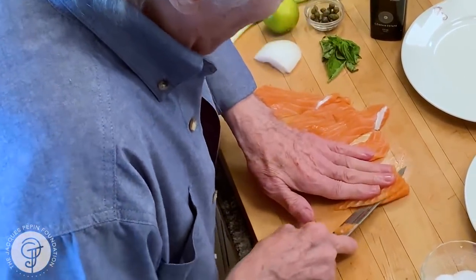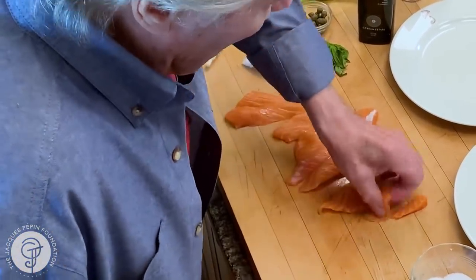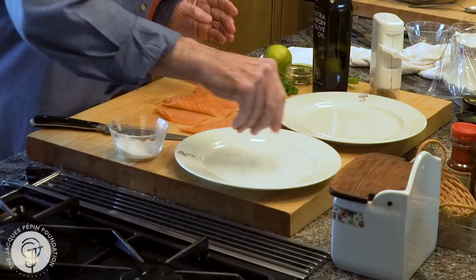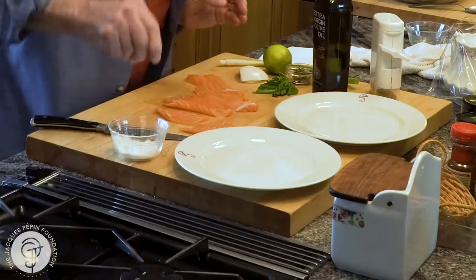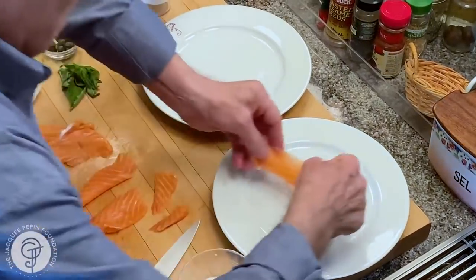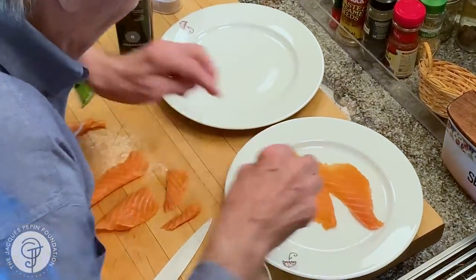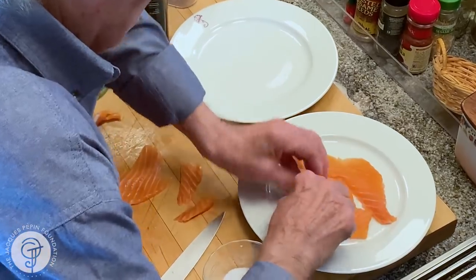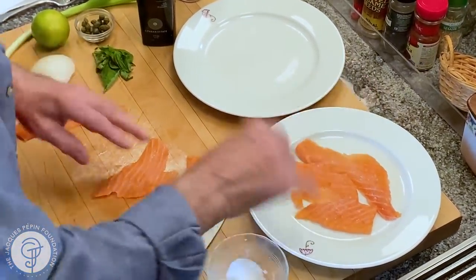And here we are. So I cut it into thin slices this way. For two here, I have two plates. You put your salt right on top of it here. Be generous with the salt — it needs salt. And then I'm putting my salmon right there. A little bit of salt on top, and pepper.